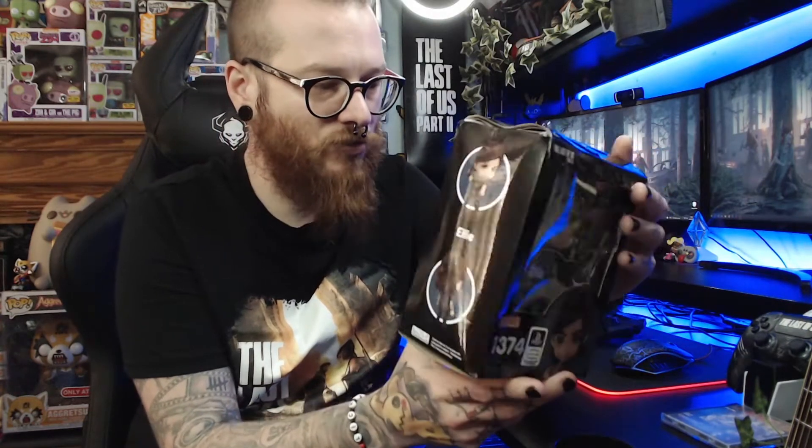Let's have a quick look around the box. What I like about Nendoroids is they can have a number of poses, expressions — you can change their arms and their legs. They're really cool. We can see here we've got Ellie and she's screaming, and she's got the brick in her hand.